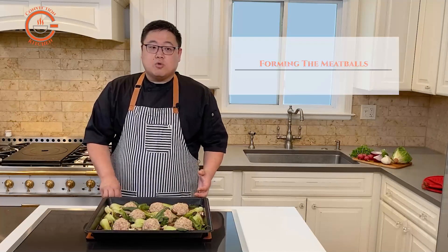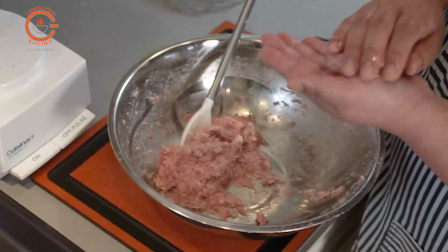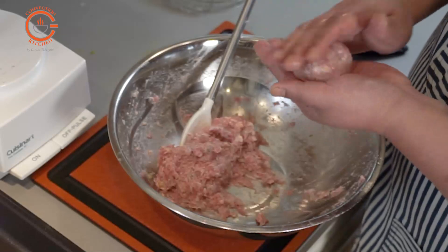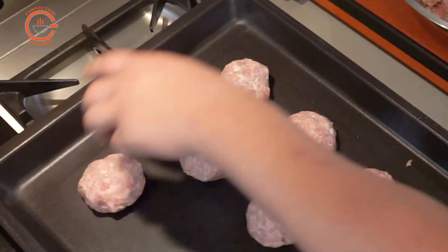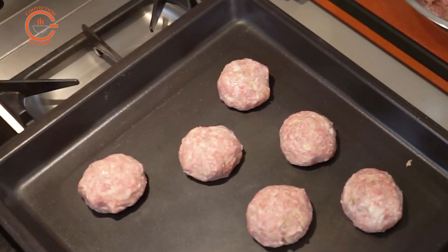After that, you want to divide it into eight equal pieces. I usually use an ice cream scoop here — it makes it easier to portion the sizes out. Otherwise, you can make them into smaller meatballs as well.